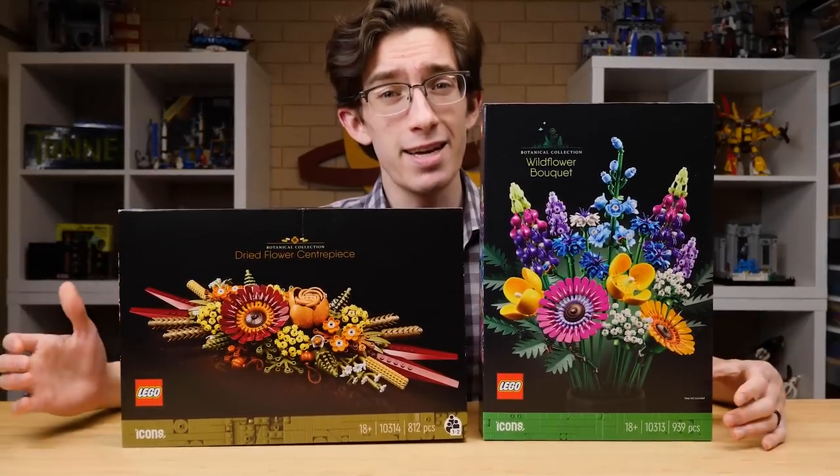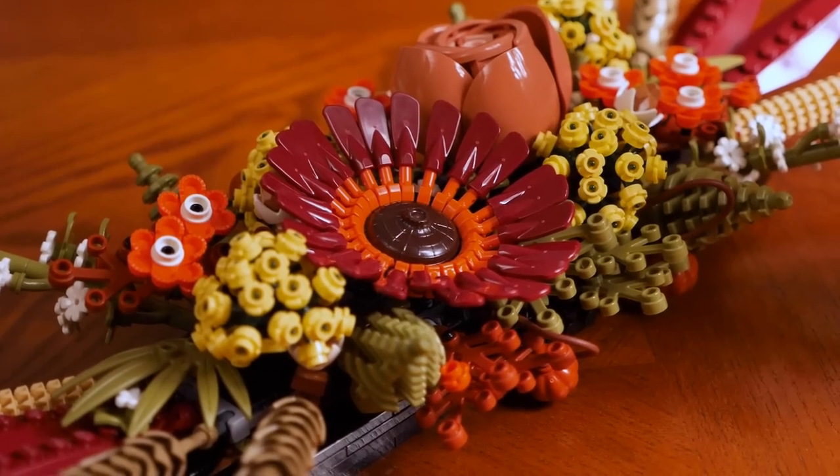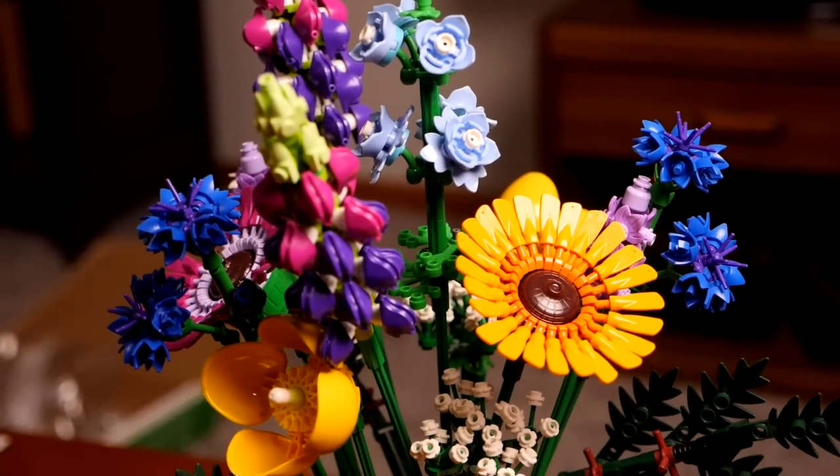Lego is introducing two new sets to the iconic Botanicals line, and these two are absolutely awesome. So without further ado, let's take a closer look.